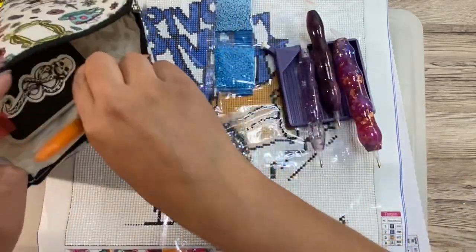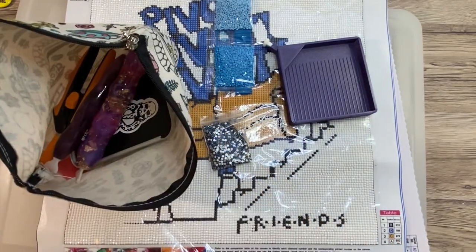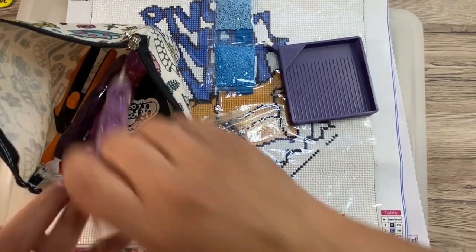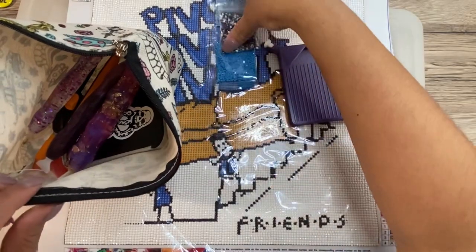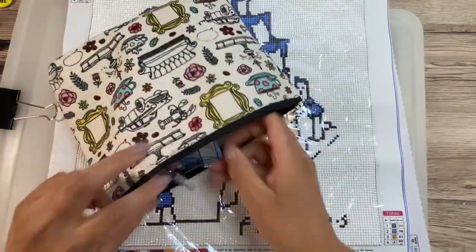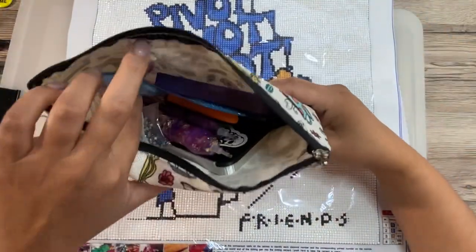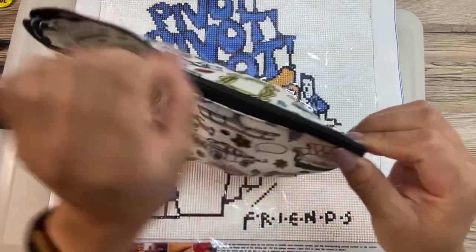Let me know — have you done diamond painting on the road before? If so, how did you pack yourself? What did you take and how did that work for you? Give me all the tips because we are leaving tomorrow. Our drive is about five hours, so not too terribly long but still long enough where I want stuff to work on.